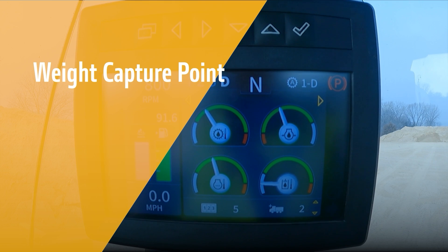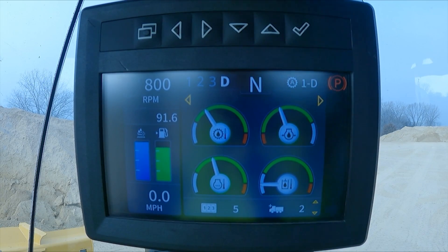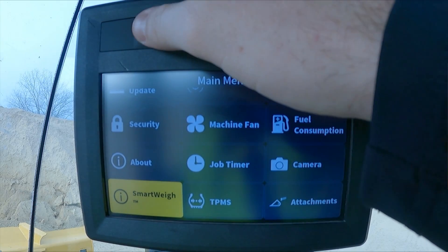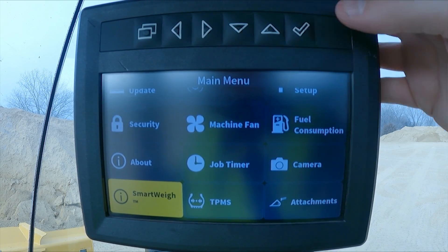With SmartWay, an operator can set the weight capture point anywhere between 15 to 90 percent. There is no weighing arc — simply set the capture point and once the boom is moved to or past the point, a measurement is taken. When looking at the SmartWay monitor, this is where the weight capture point is located.